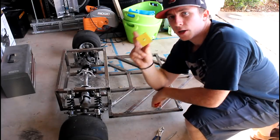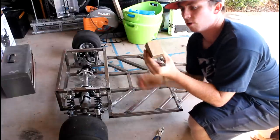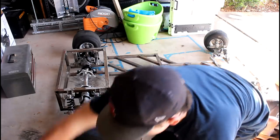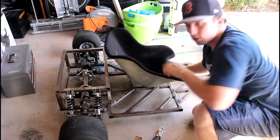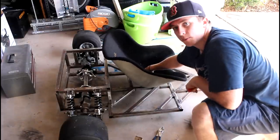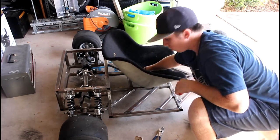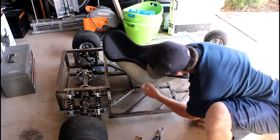I drilled through the block — it goes all the way through — and the punch fits through just snug enough to go all the way through without wiggling, which gives a straight guide. Now I'm placing the seat and figuring out where to drill the first two bolts that mount the bottom of the seat to the cart. Once those are in, the seat will be held down and I can measure and mount the other holes.